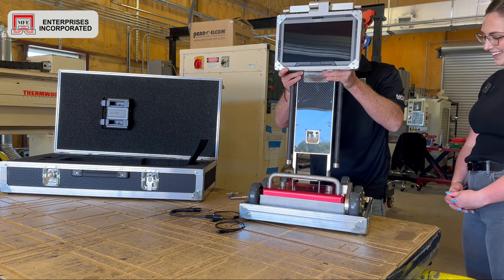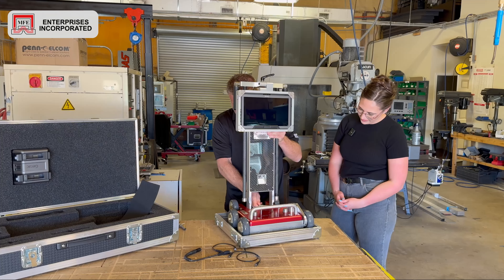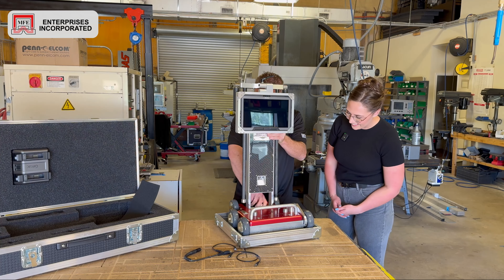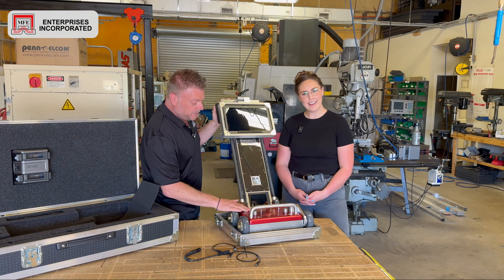This is our handle box right here and this is 47 pounds. This is going to contain our handle, the cables, the batteries, the battery charger, and this is going to be just the upper part of the unit itself right here.